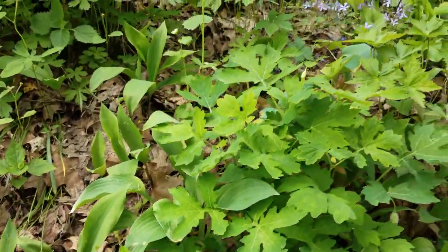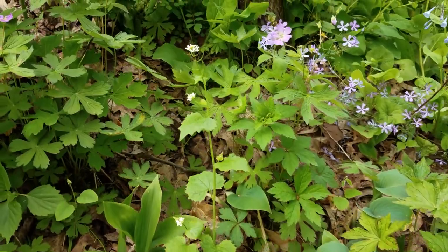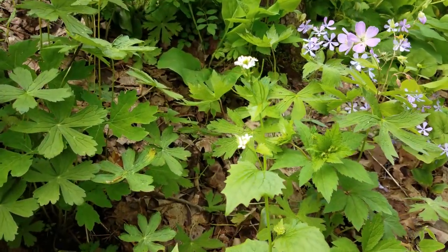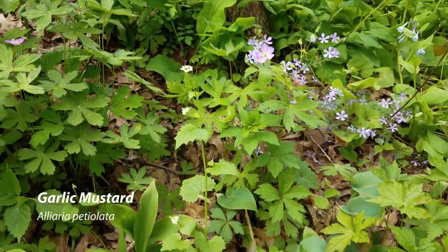Now here we're looking in our shade garden, and I had to share this with you — here is garlic mustard growing right in the middle of our shade garden. Shame on us.